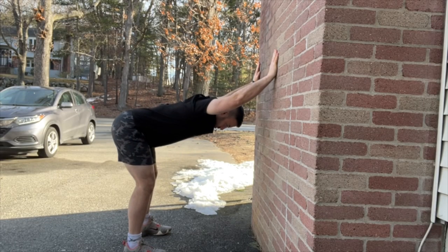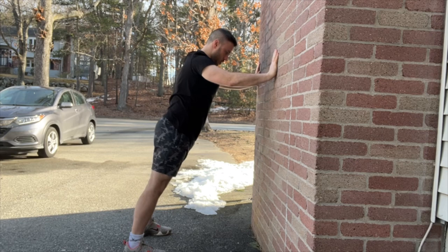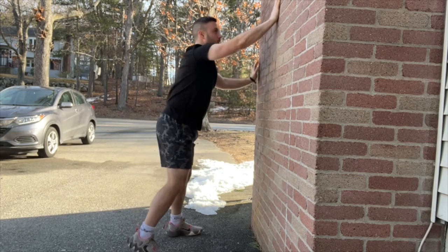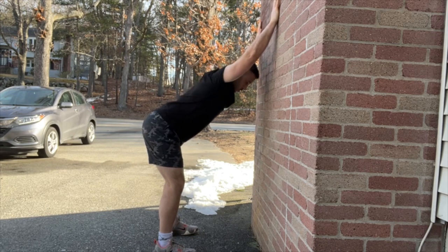Number two, the supported downward dog. Getting a full body stretch, stretching out that whole back right between the shoulder blades, getting the arms comfortably overhead. Also a great way to stretch out those hamstrings.